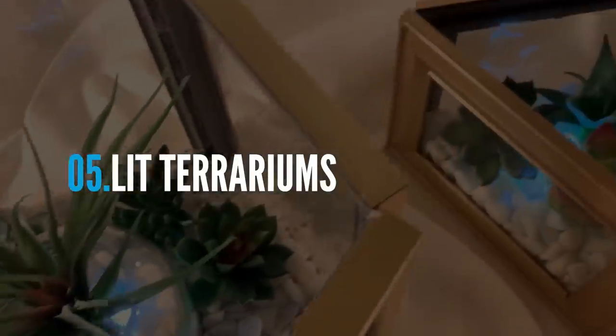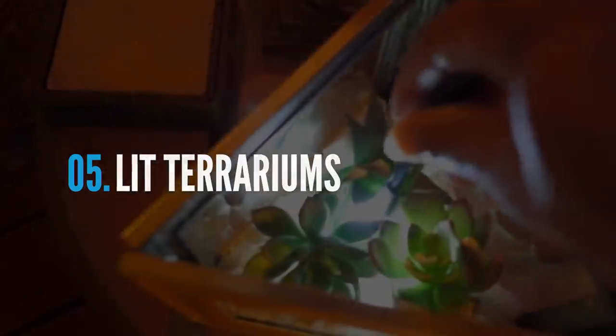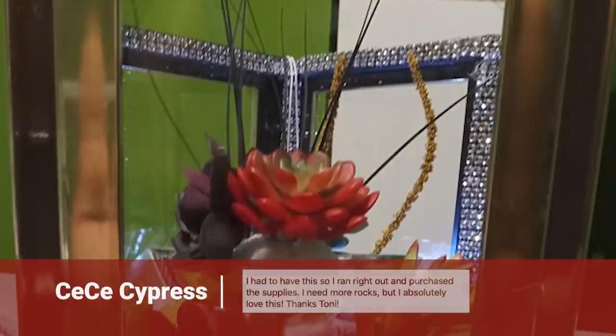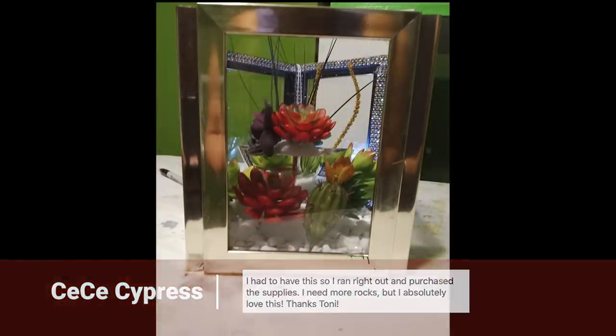Another quick, fun, and inexpensive project were these terrariums I made from Dollar Tree picture frames, succulents, and tap lights. Cece made this beautiful terrarium — she even added a little bling on the inside of hers.